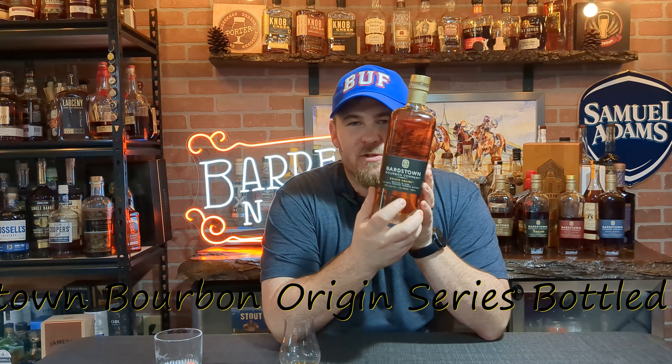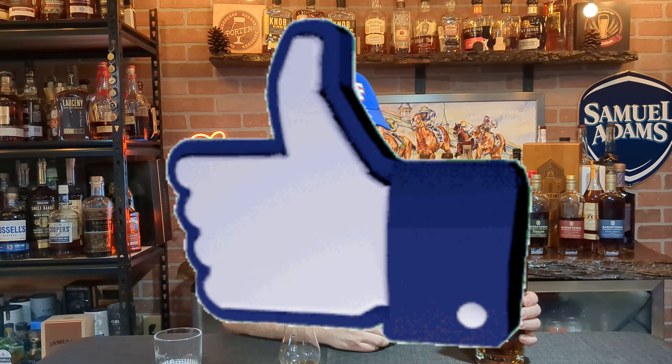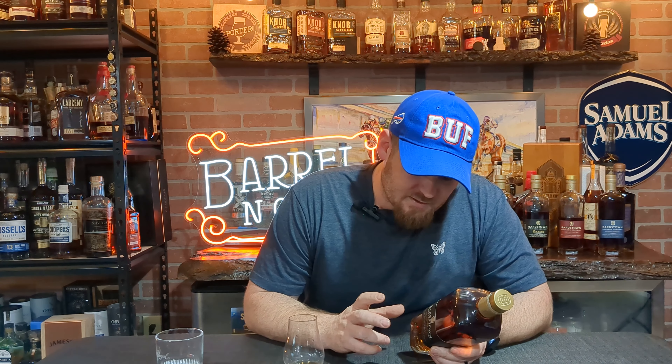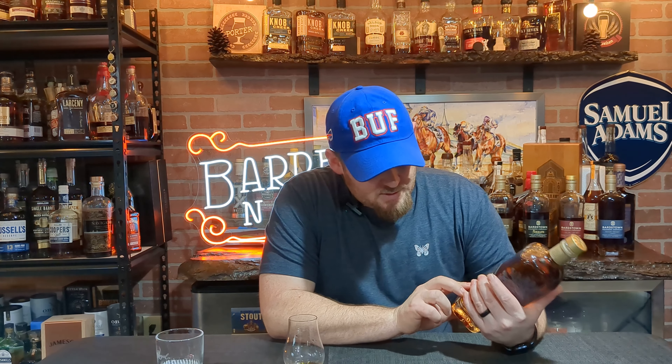Welcome back to Barrel and Grain. Today we have Barstown Bourbon Company's Origin Series — specifically their six-year-old weeted bourbon. It's bottled-in-bond, so you've got the new white oak cask and all government regulations met for bottled-in-bond. It was distilled in one single season — fall of 2016. Everything is listed on the side, just like all Barstown products. The Origin Series comes out of Barstown, so this is not sourced — no sourced whiskey mixed or blended.